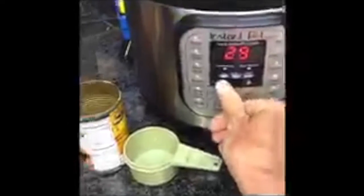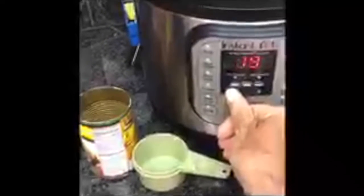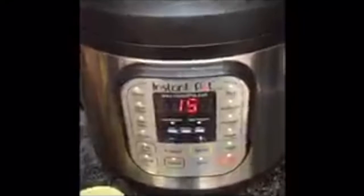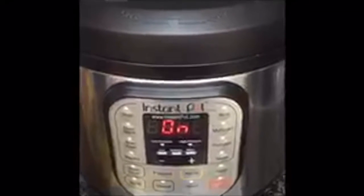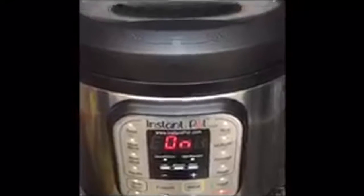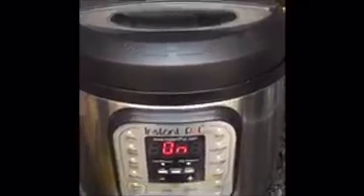All I have to do is put the top on the pot like this and push manual and set it for 15 minutes. Make sure that this gizmo is to the back — that way your steam can't get out. It's going to say on, then when it reaches pressure it will say 15 minutes and count down.